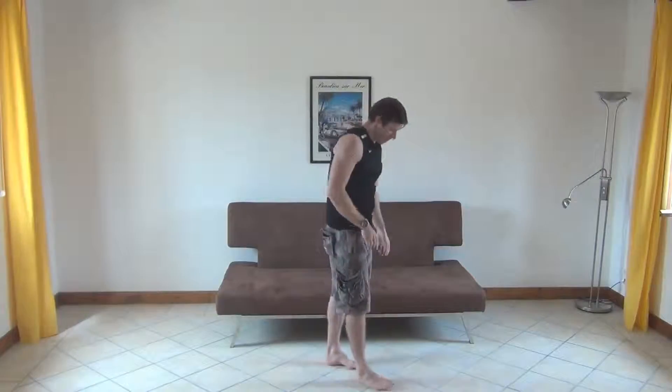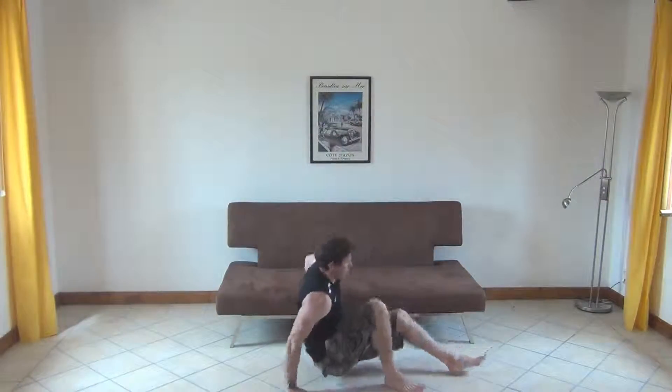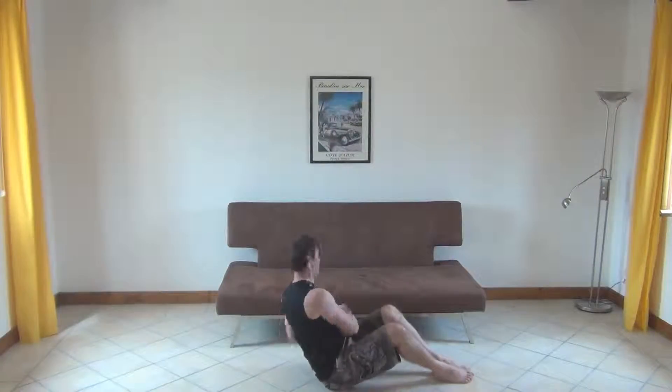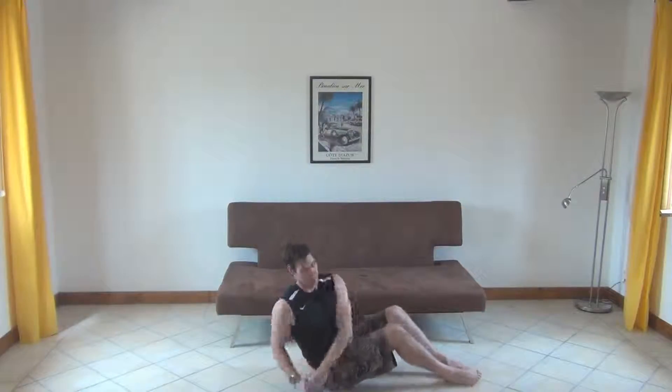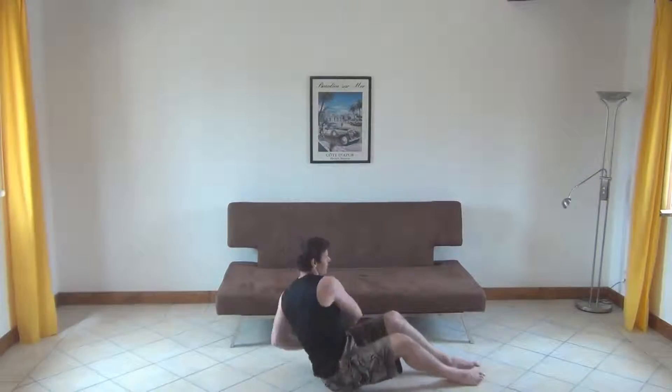And then we're going to go with those Russian twists again — we brought them in recently. So the Russian twist, I'll do it on the floor here. Sit up straight, lean back a touch. I'm just going to rock it from side to side, like so, just for one minute. This is probably going to be the hardest out of all the minutes that you do.